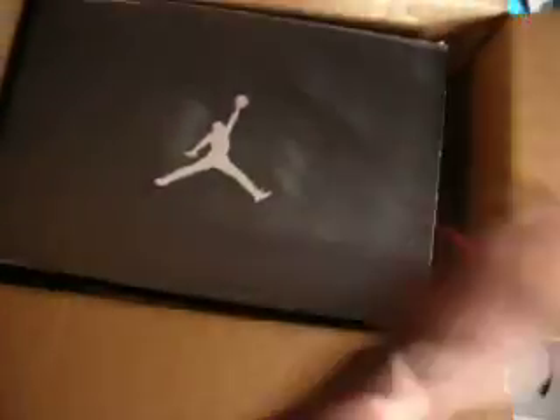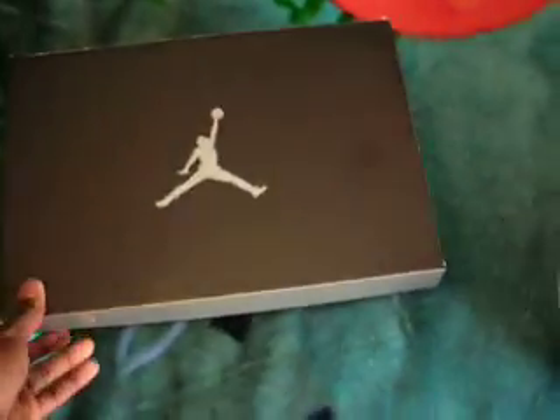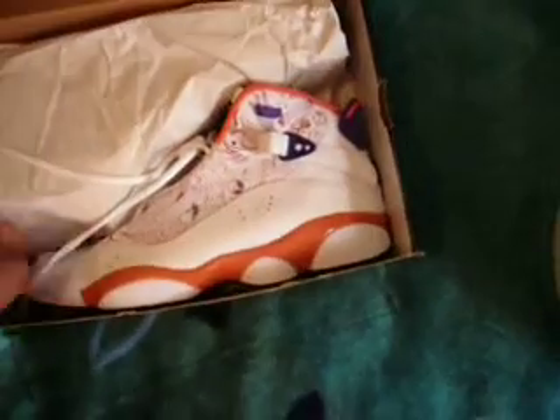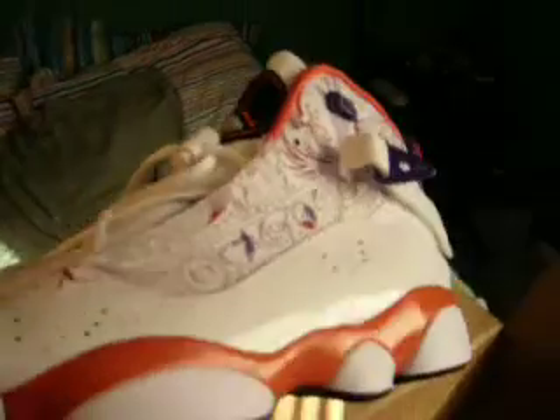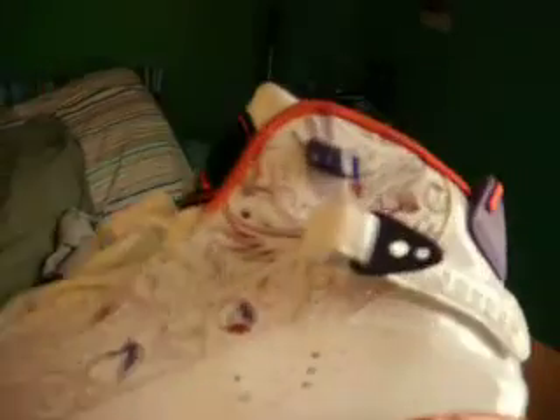The Jordan box. Right here we have the Six Rings, Phoenix Arizona Suns Edition, patent leather. You can see the patent leather, and you can see the laser stitching on them.